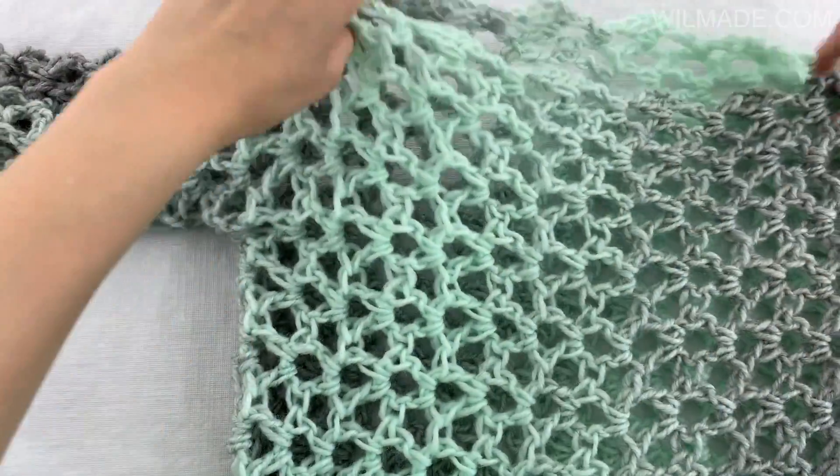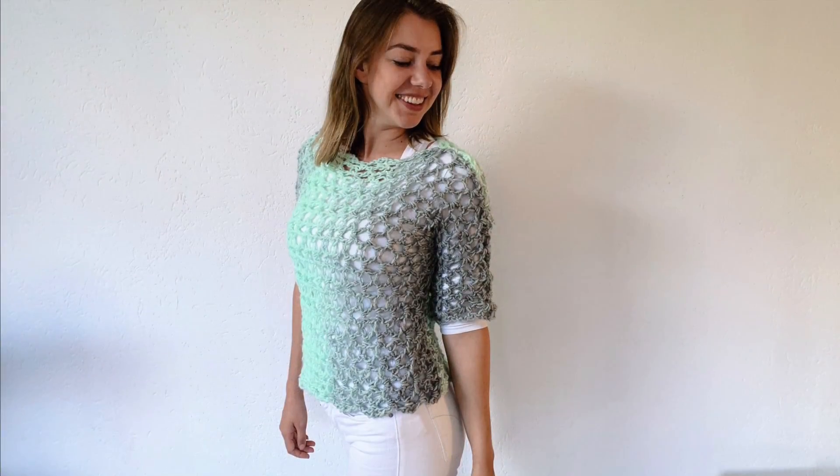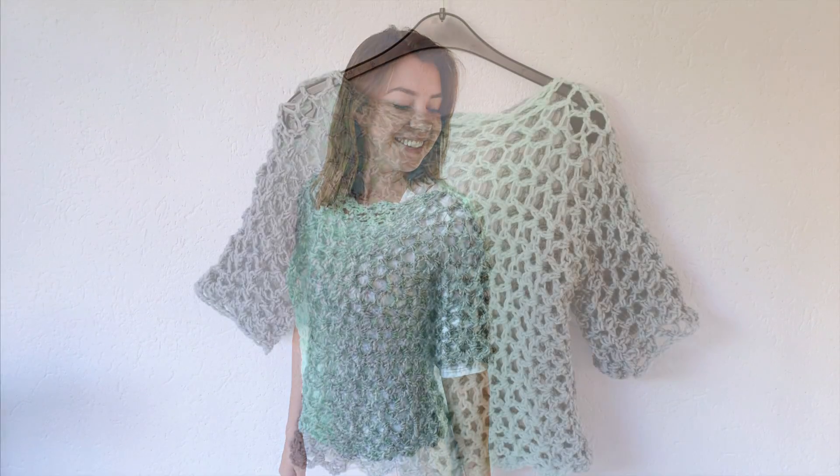I hope you guys liked this tutorial. Please give this video a thumbs up and let me know in the comments which colors you are going to use. Hope to see you next time, bye!